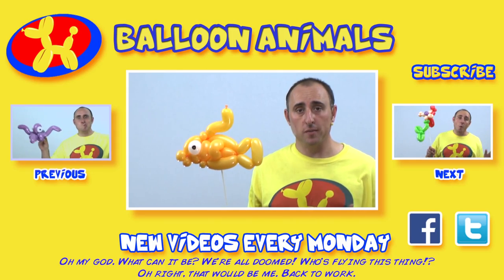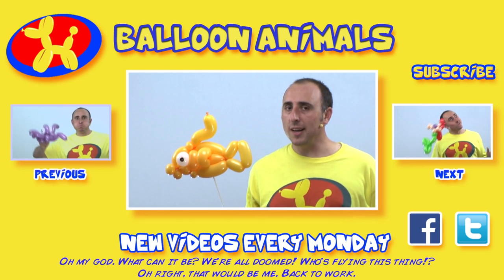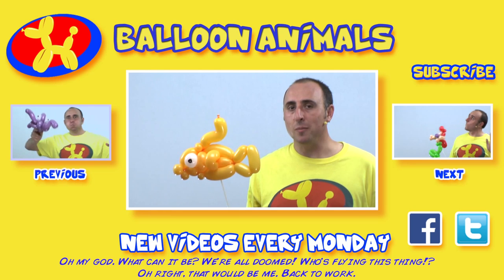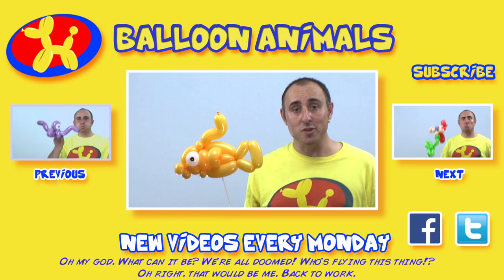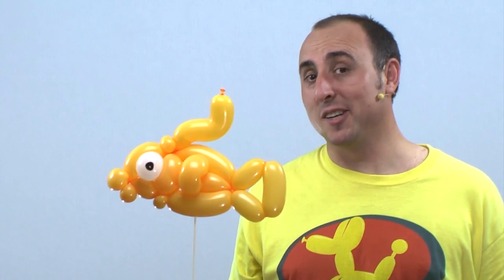Came out pretty good, don't you think? What balloon animal would you like me to make next? Let me know in the comments below. Make sure you click that like button and subscribe for more balloon animal instructions. I'm Michael Floyd, your balloon twister. For more balloon twisting instructions, please check out balloon-animals.com. I like fish.